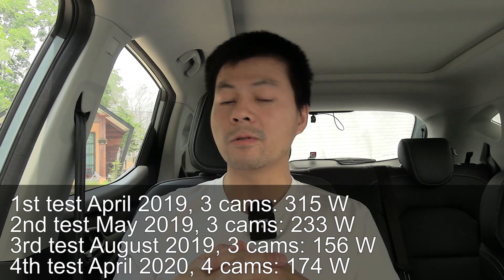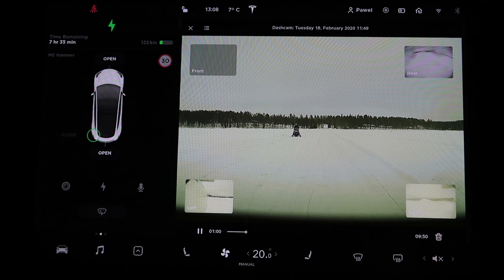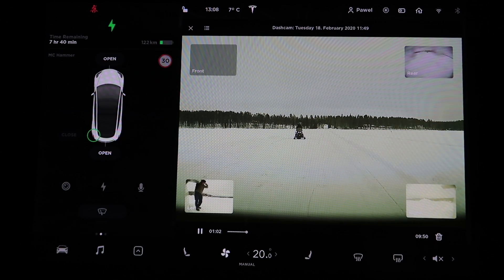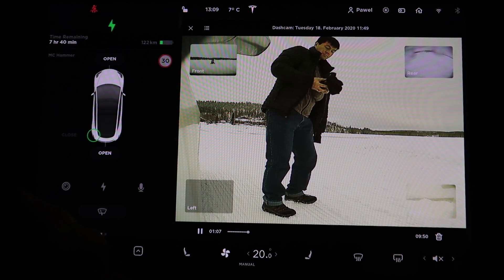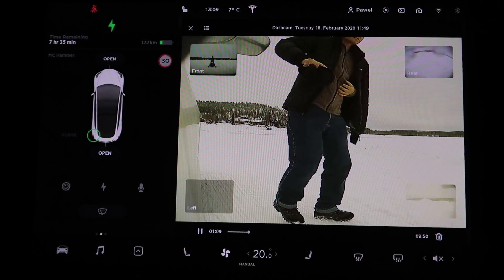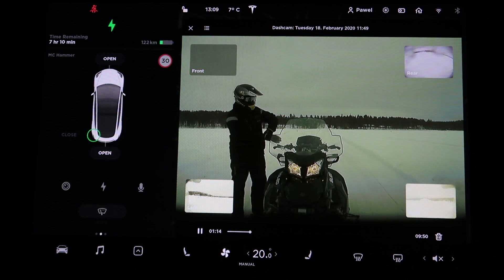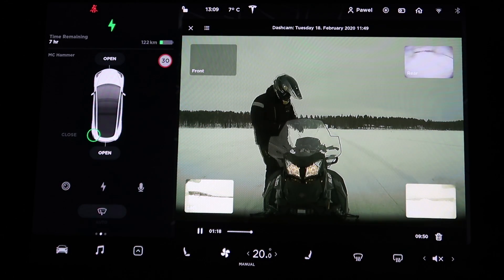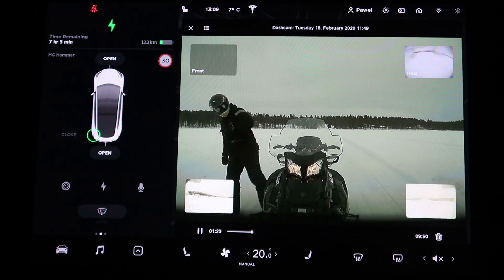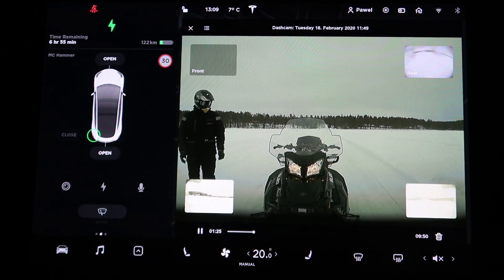Why was consumption higher this time? Was it because it started recording with one extra camera? I don't think so. After measuring this test, I also looked at consumption afterward when I was more active on the app, and the consumption goes up. I suspect that every time I check the app, the car wakes up. The car might be semi-sleeping while still running sentry mode. So I'm not sure how relevant this measurement is.